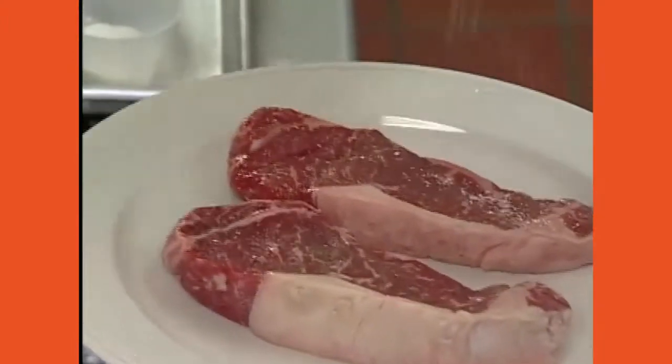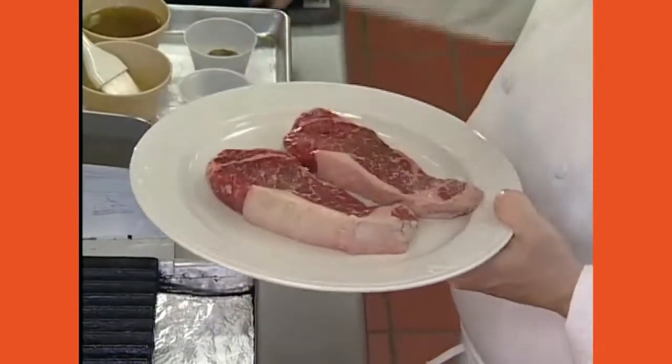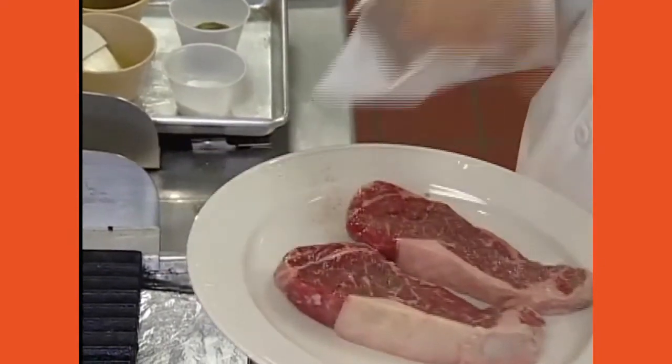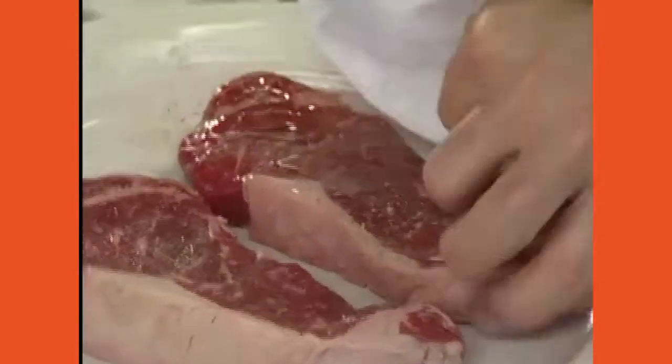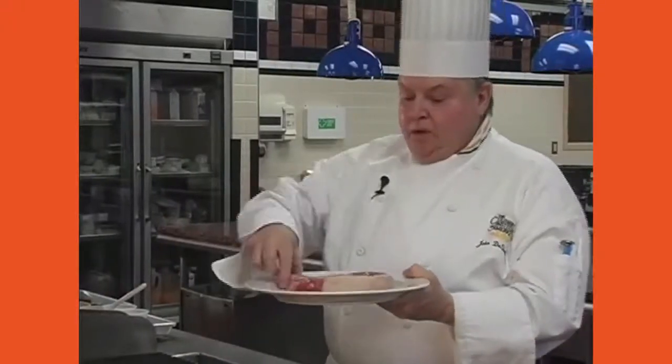We're going to start with a steak — a strip loin sirloin steak. I'm going to season it: a little pepper. I don't like a lot of pepper, it's too hot on the throat. Then I'll oil it fairly generously and place it on the grill on an angle to get those mango diamond scorch marks that give you a nice appearance.